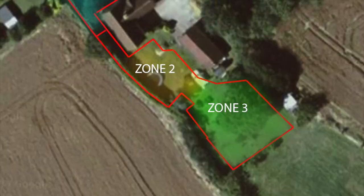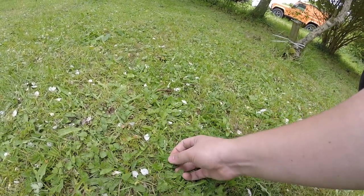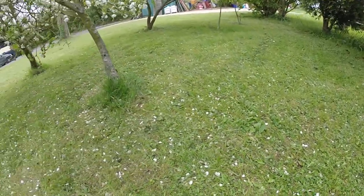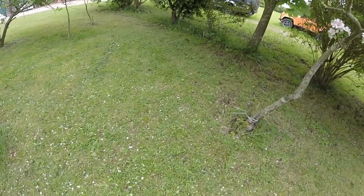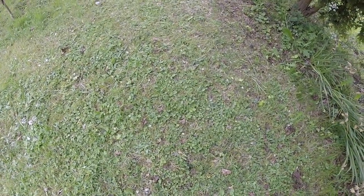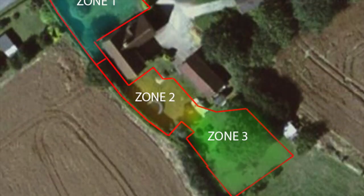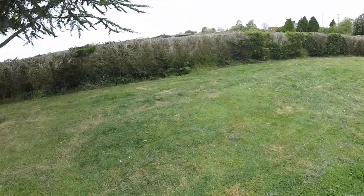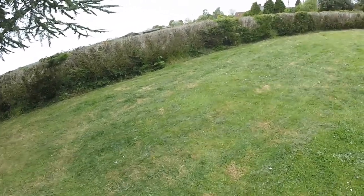Moving on to zone three, which is the larger part of the rear garden — the grass is a mixed picture, certainly a lot of clover, a little bit more grass but also a lot of foreign plants and it is a little bit patchy, though where the grass is the health of it is quite good, but there are some more patches. Finally, looking at zone two which is immediately behind the main house, generally speaking not too many foreign plants — got some daisies — but mainly quite patchy, so we'll see if that improves as well.